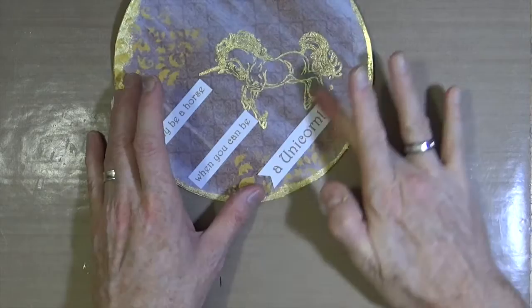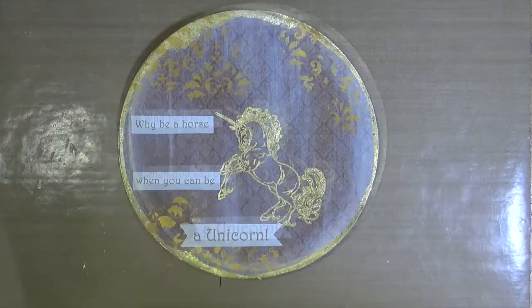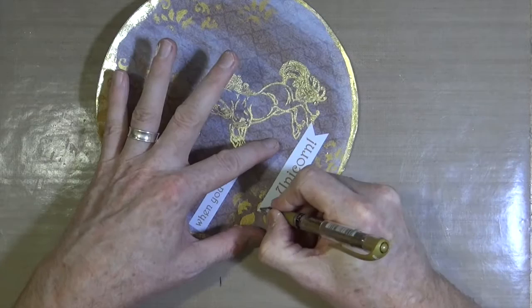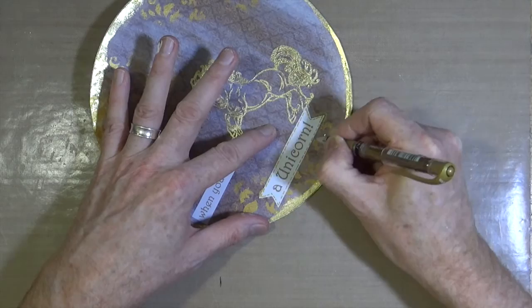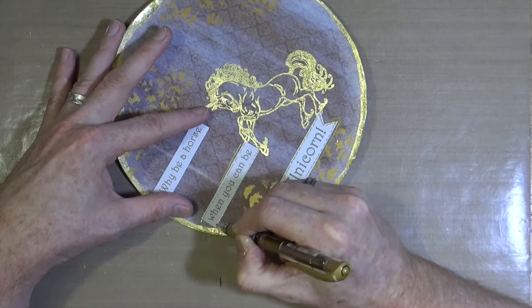Now that our quote or phrase is stuck down onto the art journal page, I just want to add a little bit more detail around the word blocks. To do that I'm going to use the Signo Gold Metallic Rollerball Pen — this is the same as the Signo White Rollerball Pen, obviously the difference is in the colour, but it's exactly the same make and brand. All I'm doing is just adding a little bit of doodling and scribbles around my word blocks, just to add a little bit more interest and to blend those into the background rather than having stark white blocks.